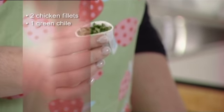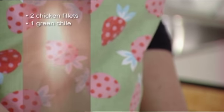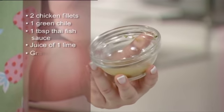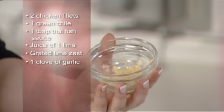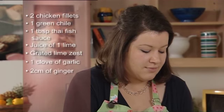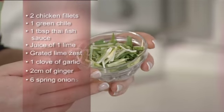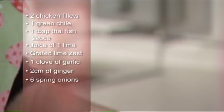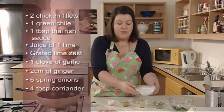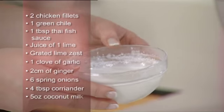We also have one green chilli which has been de-seeded and finely chopped, one tablespoon of Thai fish sauce, the juice of one lime and also the finely grated zest, one clove of garlic crushed, a two centimetre piece of ginger finely grated, six spring onions finely shredded, about four tablespoons of fresh coriander picked off the stalks, and finally 150ml of coconut milk, which is about five fluid ounces.